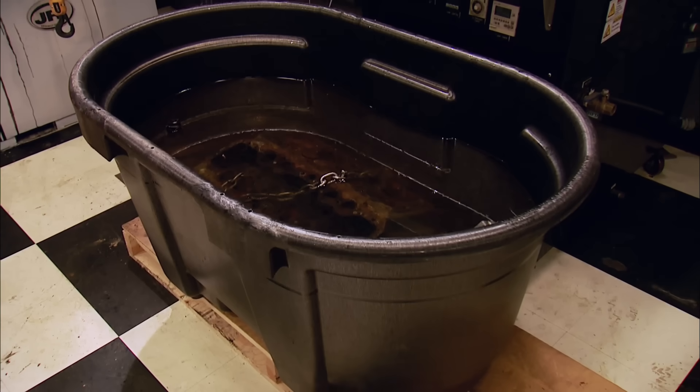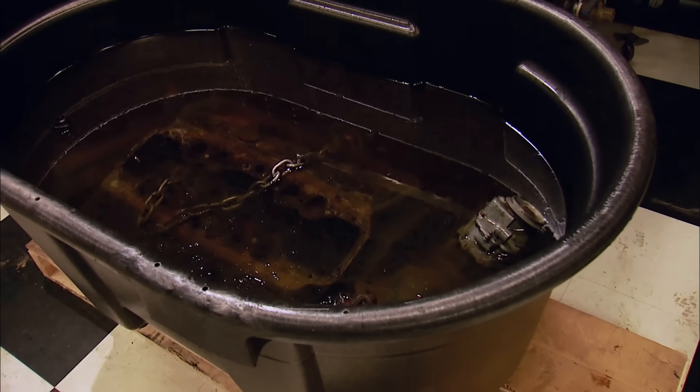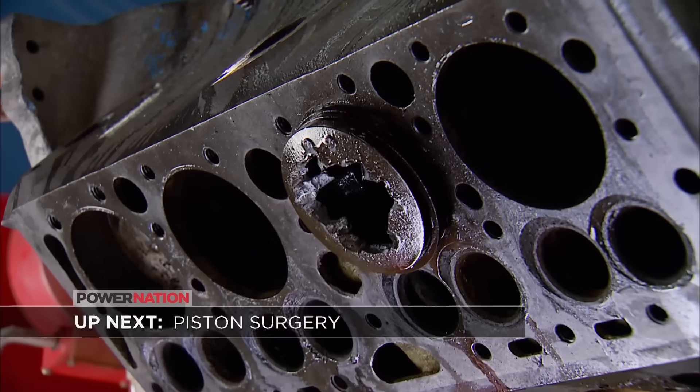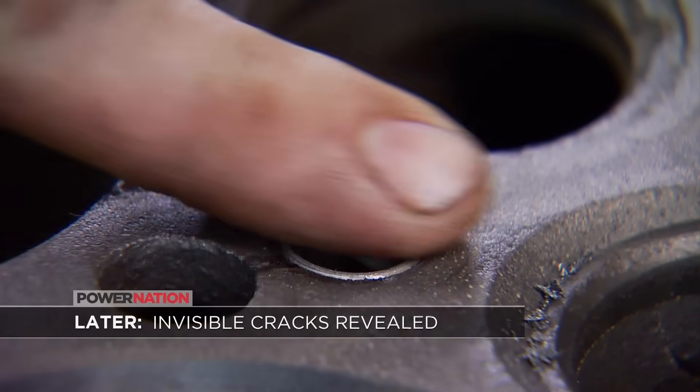What will be a short break for you will be 24 hours for the soak. We'll be right back. Up next: teardown tactic of last resort. And later: how to find and fix block cracks.